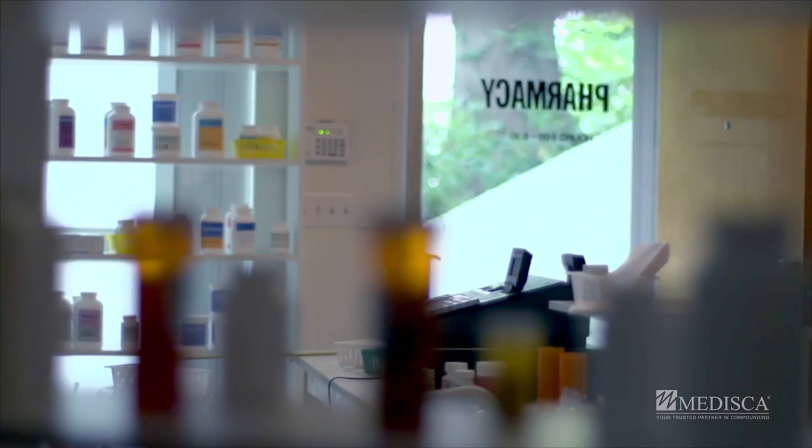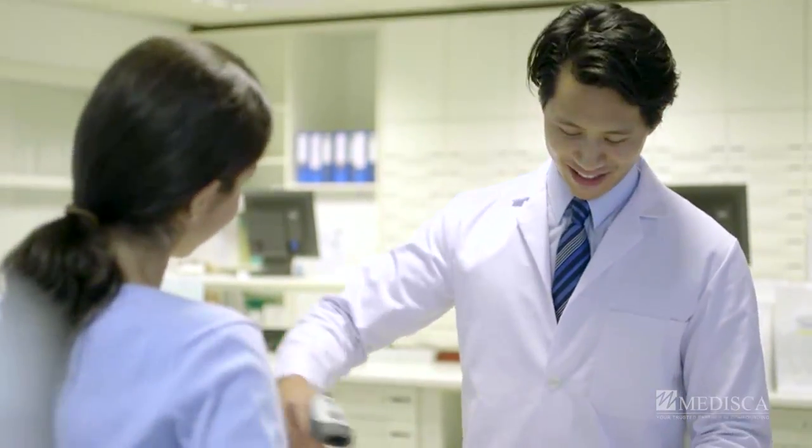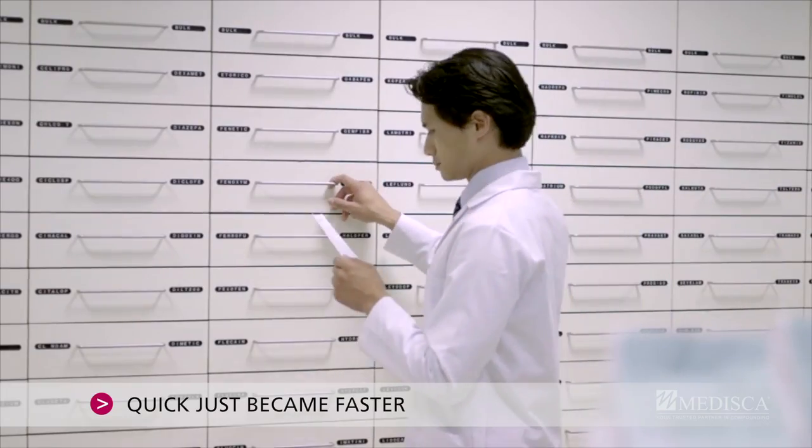Modiska understands that as a pharmacist you want to surpass patient expectations and expand your competitive edge. Our innovative RDT kit contains everything to get started so you and your patients can experience how quick just became faster.